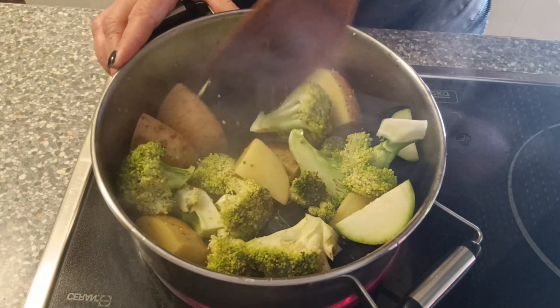After I have tempered them, I add enough water to cover them. I add salt, mix everything, and let it boil.